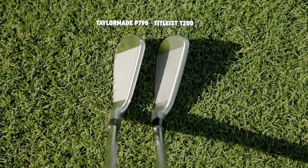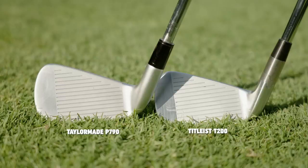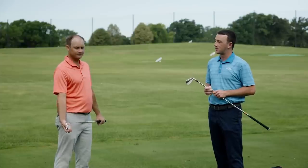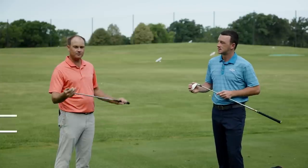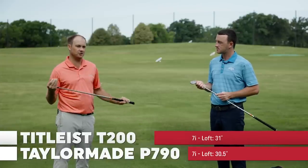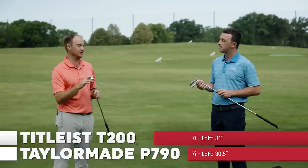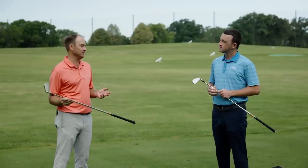They're obviously the same length. In terms of head design and offset, they're similar — I think the P790 has just a little bit more offset on it and a little bit larger profile looking down at it, while the T200 looks kind of like the T100 but with just a little bit more forgiveness package behind it. On loft, it's very subtle: the P790 is 30.5 degrees, and the T200 2021 model is 31 degrees — just a half degree difference. I'm going to expect the numbers to be very, very similar.